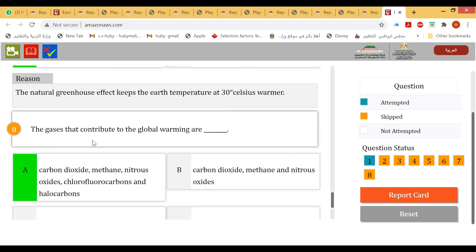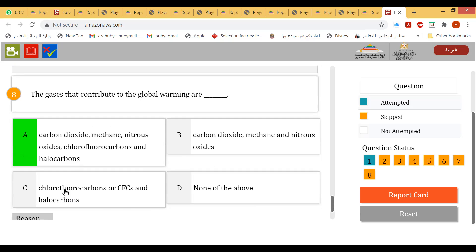Gases that contribute to global warming include carbon dioxide, methane, nitrous oxide, chlorofluorocarbons (CFCs), and halocarbons.